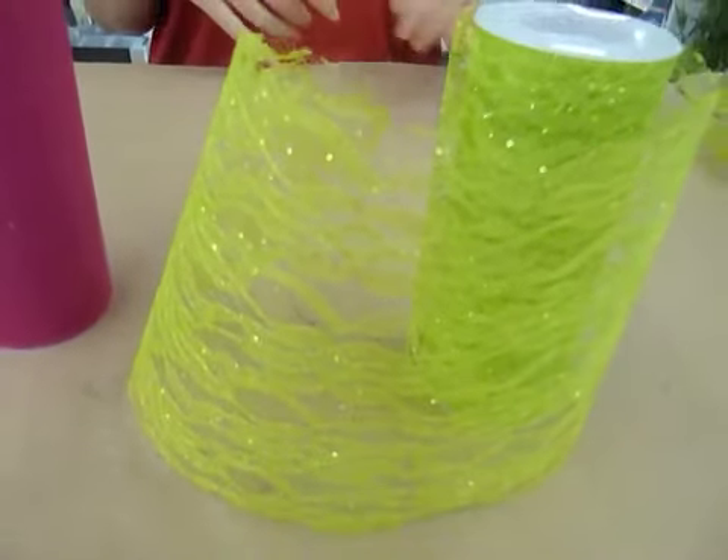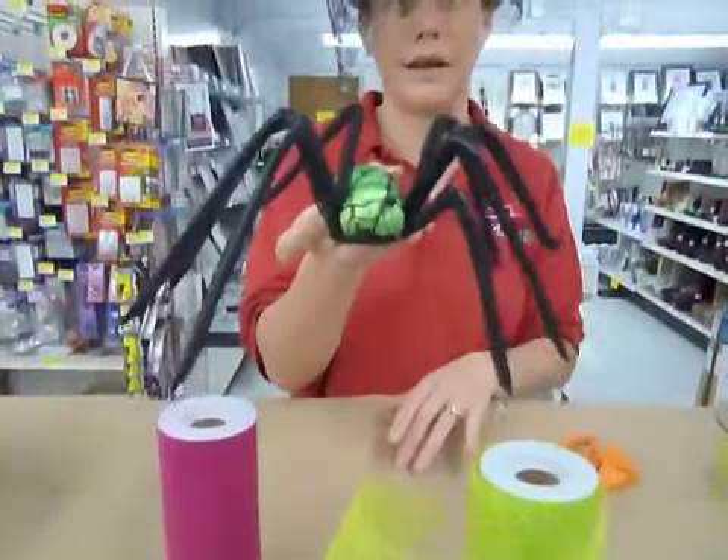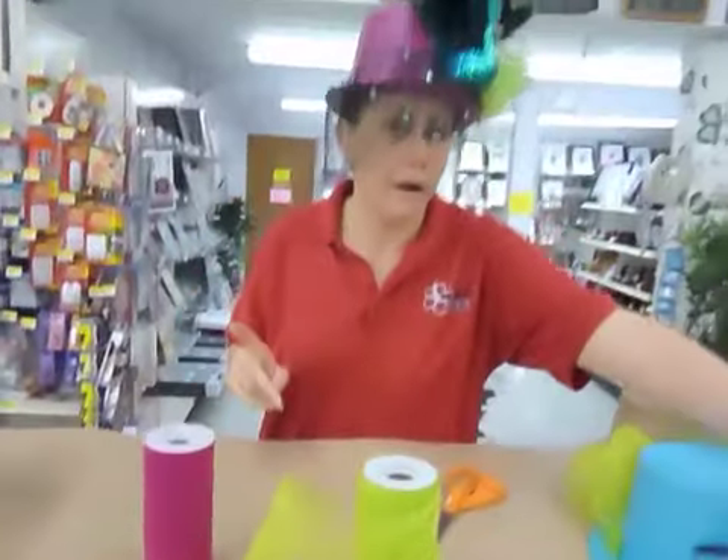You're also going to need some embellishment, something to kind of throw on there. For this one I'm going to be using a really big spider. And spray paint or acrylic paint.